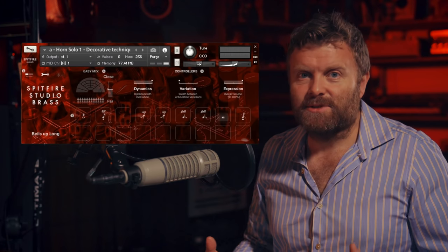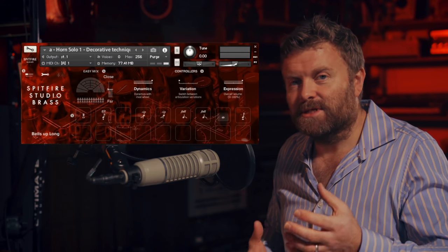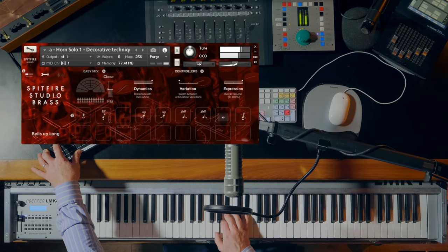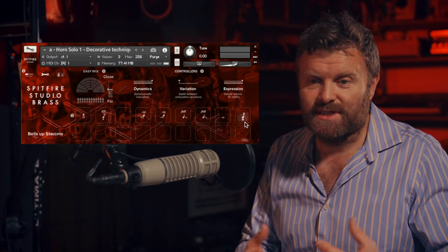We also have this great sound which I love, called Bells Up. This is where you turn the instrument so that the bell faces forward to the audience instead of back. And it gives you a really open, brassy sound. And a short note using this technique as well.